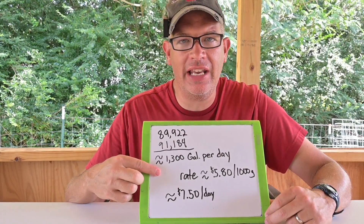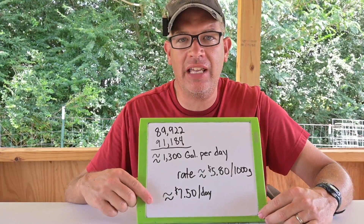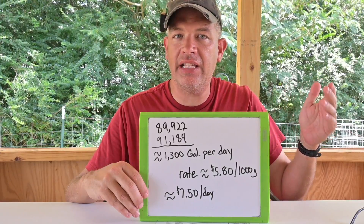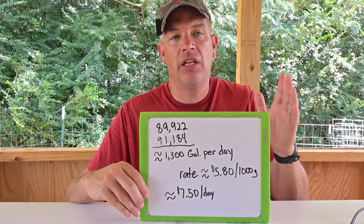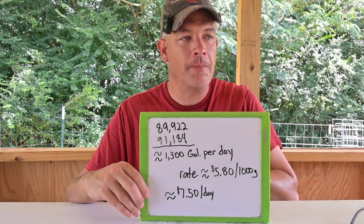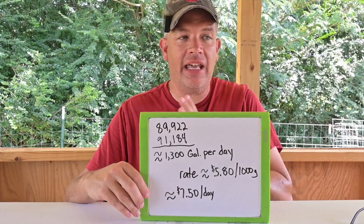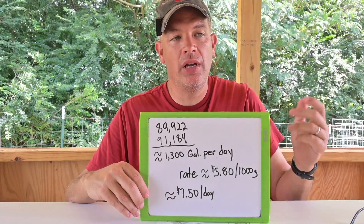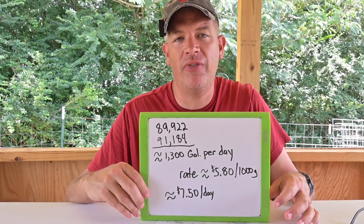Our water rate is about $5.80 per thousand gallons, which means it's costing us about $7.50 a day to water our plants on the days that we run irrigation. Rain does all kinds of interesting things — if it rains at two or three in the afternoon and you get a good heavy rain that stays cloudy the rest of the day, you don't have to water that day and probably not the next day either. It all depends in the summer on rain. So it costs us about $7.50 per day — that's not that much when you're talking about thousands and thousands of plants to water.